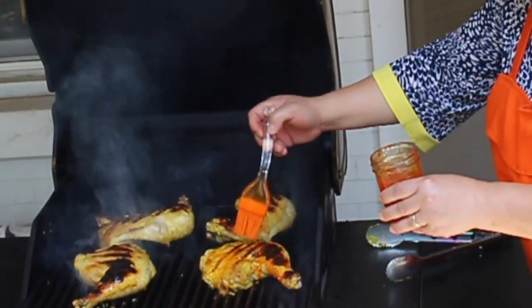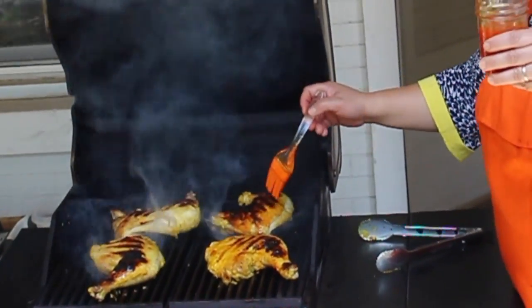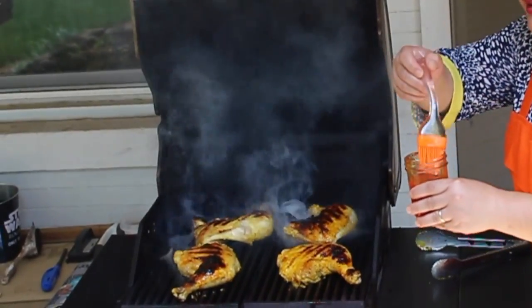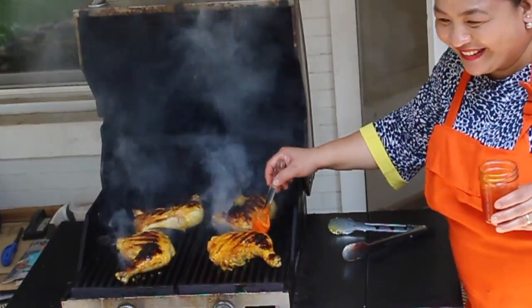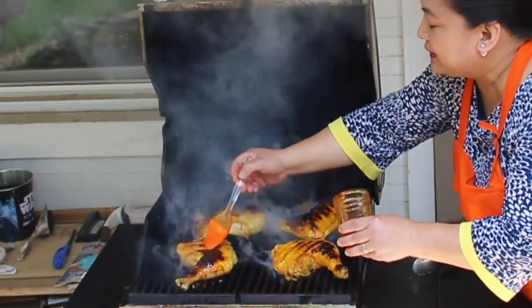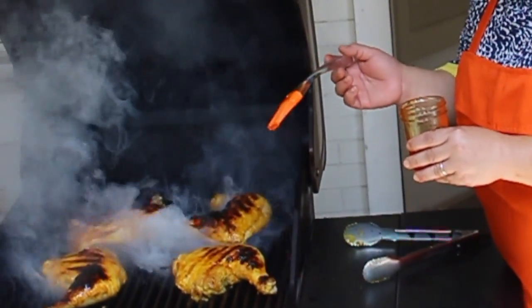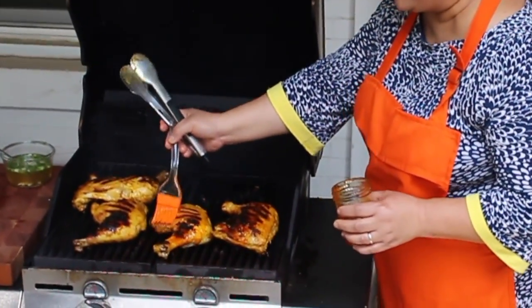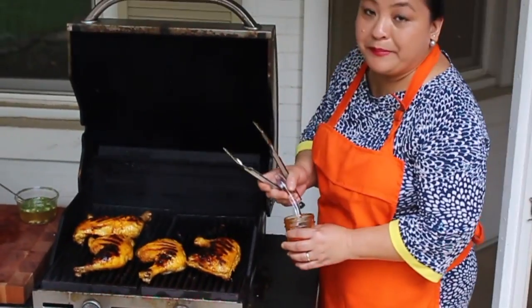Our basting sauce is basically oil and anato, plus a little salt and pepper, and I've also infused some lemongrass into this. You could actually use this on your rice or even in your noodle dishes — it will add a different color. Look at that, smells so good. Just keep on basting it with your anato oil. My friend said it smells like he's in Manila — that's what we're trying to do, mimic what we have back home.